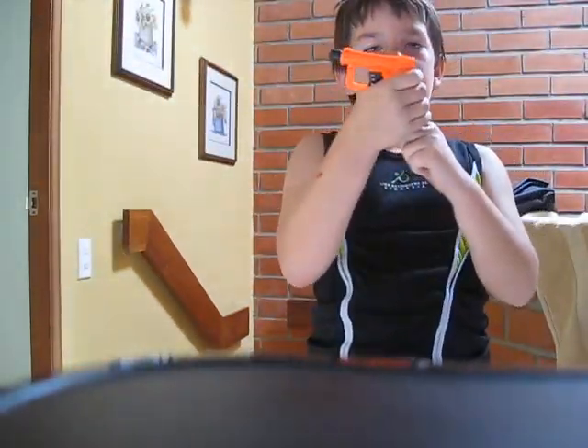You just go like this — the plunger sticks out. Right here. You go like this, just like that. And then you're ready to shoot, just like that.